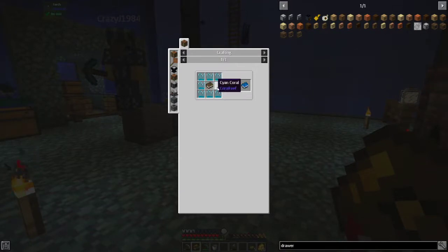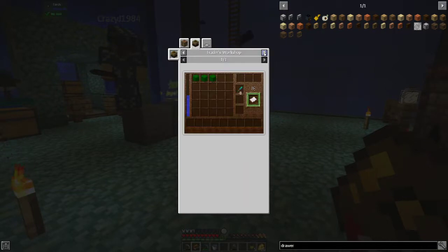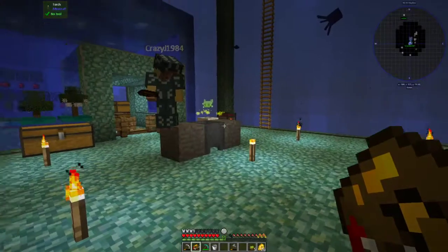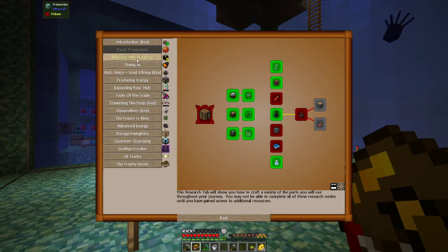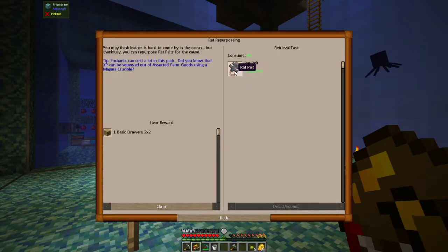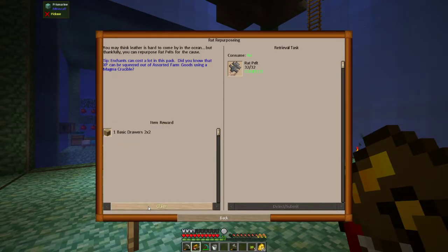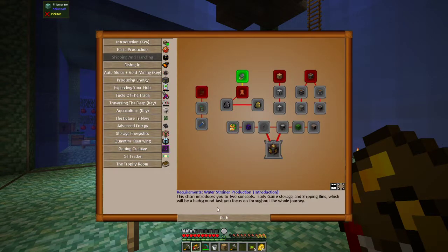We need a book and a coral for the forge lexicon. You can get paper from leaves. Another thing about the book — there's a thing on the shipping and handling for rat repurposing that got completed, so we get that rat pelt stuff. Turn that in and get two more.